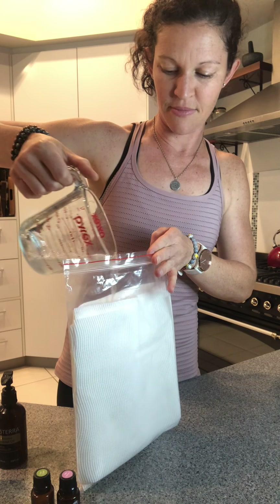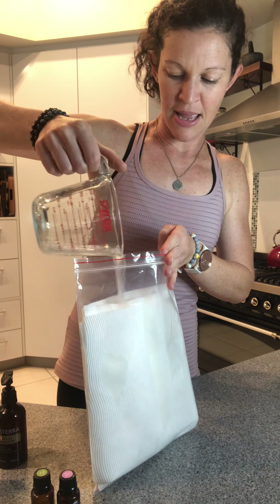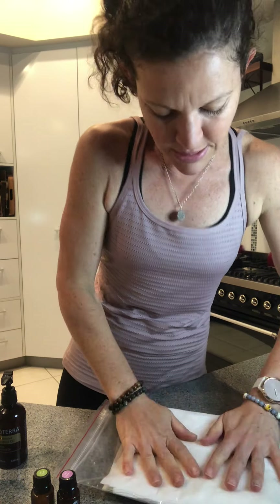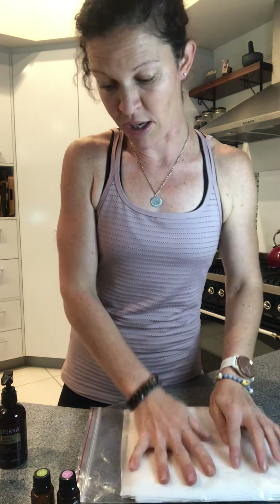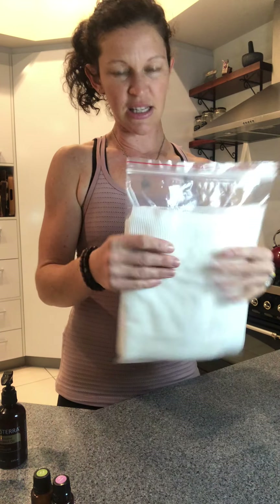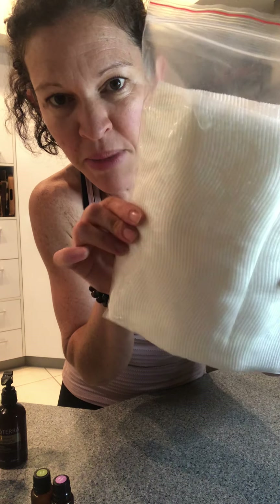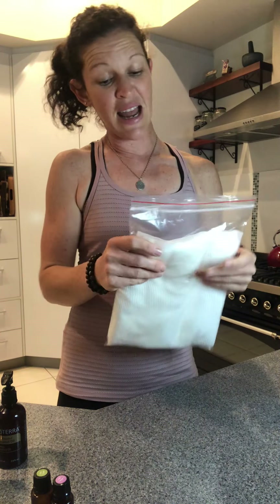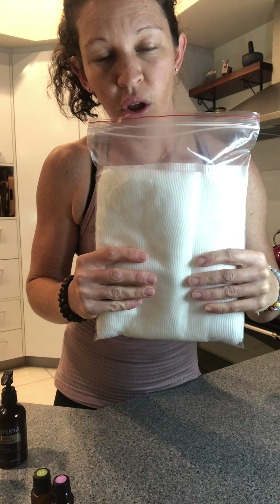I'll just grab a spoon and mix that up, then pour the mixture into the bag down through the wipes. You want them to be wet but not soaking — I'll just see how this feels. Feels pretty good. If you think it's a little too dry, you could always make up some more of that mixture — water, Castile soap, fractionated coconut oil, and essential oils — but this actually feels pretty good.